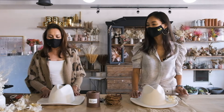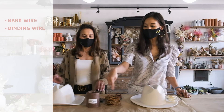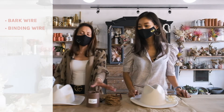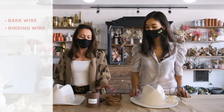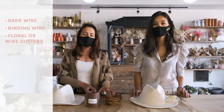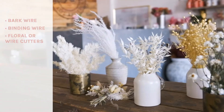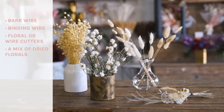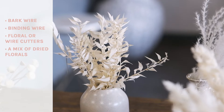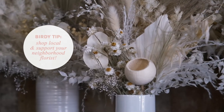The few elements we need to create this floral dried hat band are bark wire and binding wire. You can get both of these items at Michael's, Joann's, or online at Amazon. You'll also need some floral cutters or wire cutters, which you can find at Michael's, Joann's, or online. And then you'll need some dried components and preserved florals, which you can find at Michael's, Joann's, Etsy, a dried flower shop, or a local florist like ourselves.